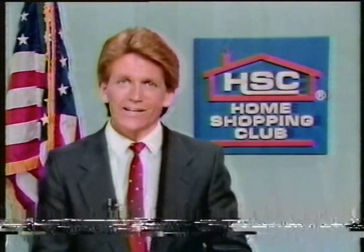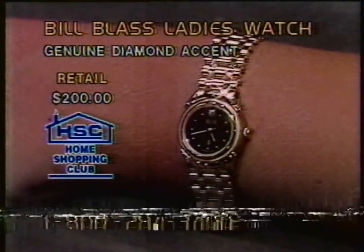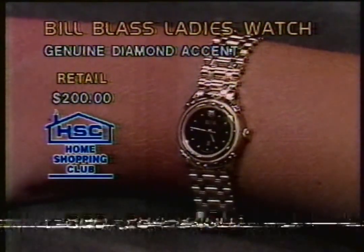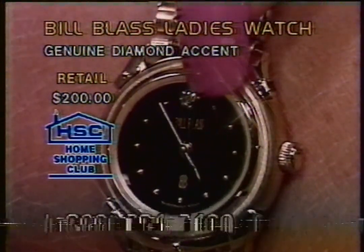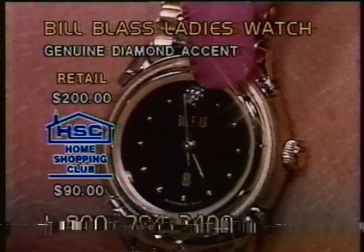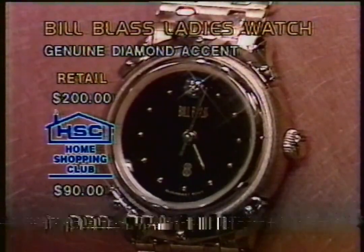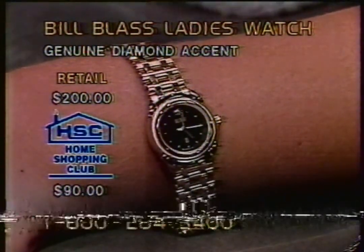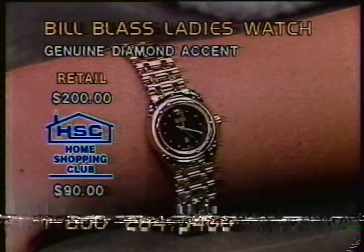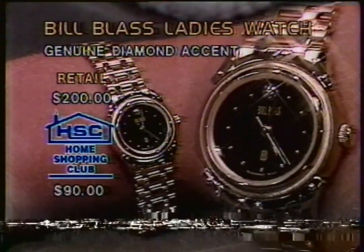Good morning, everyone. Welcome here to the Home Shopping Club Overnight. I'm Brian Collard. We're going to be here all the way up until 6 o'clock in the a.m. We've got many more to go in this last hour. Take a look at designer watches - ladies who've always wanted something like that for a discount price. Bill Blast coming to you right now in a ladies watch with a genuine diamond accent at the top. $200 the retail price, with that genuine diamond right at 12 o'clock. $90 is all yours on this watch right here. And if you're a first-time shopper, take off your $5 and join us for $85. Look at that bold black face - very distinctive watch for the ladies.